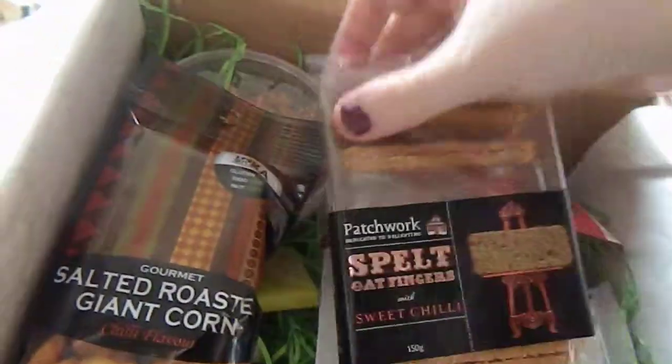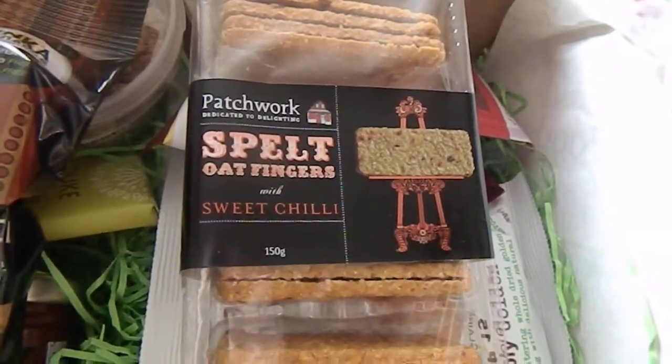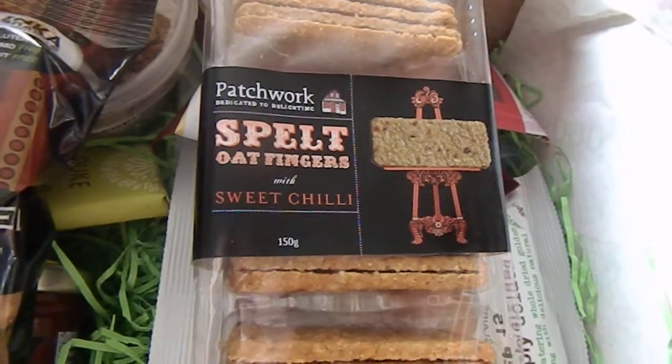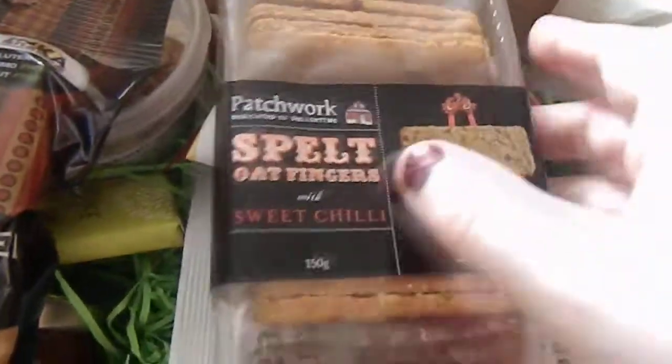The next item are these Patchwork spelt oat biscuits with sweet chilli. So I quite like that — I do like oat cakes and things. So that is the second item.